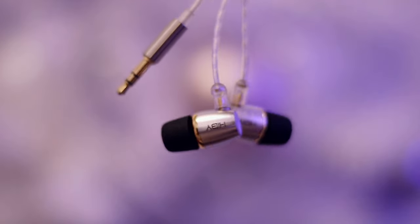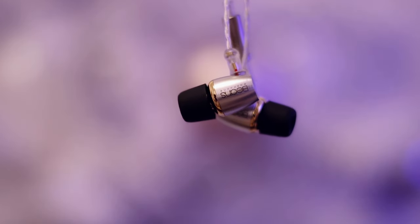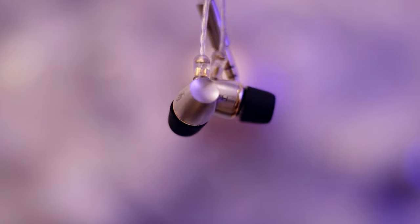The Hibby Beans is an interesting IEM. This is priced at 70 US dollars, putting it in the entry-level price range. They have one dynamic driver, which is an interesting choice for an entry-level IEM. Most Chinese producers nowadays try to go for balanced armature and dynamic driver combinations, or just all BA.